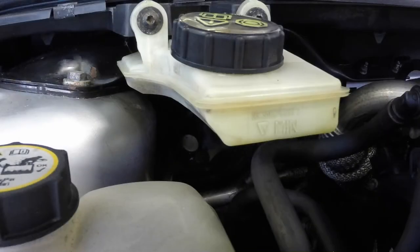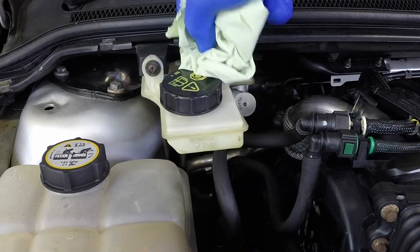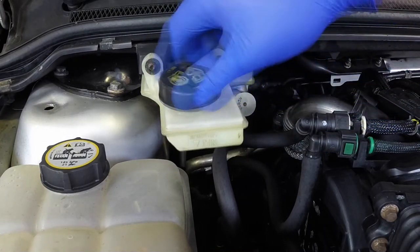Max and min marks are indicated on the front and sides of the reservoir. The fluid level must be kept between the marks at all times. If topping up is necessary, first wipe clean the area around the filler cap to prevent dirt entering the hydraulic system. Unscrew the reservoir cap and lift it out of position.